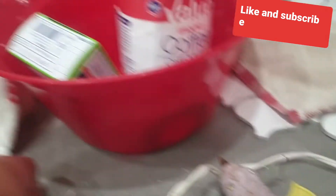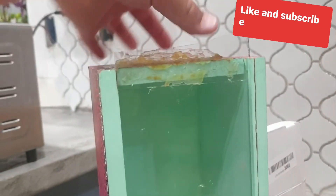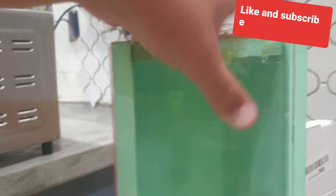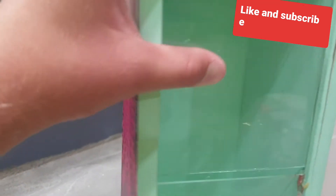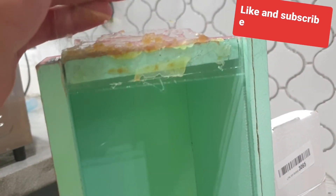It looks kind of ugly, but so what. The biggest piece of glass will just probably be able to slide right in. And yeah, that's it, I guess.